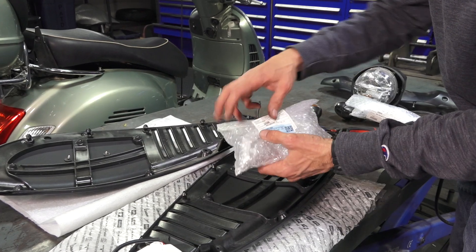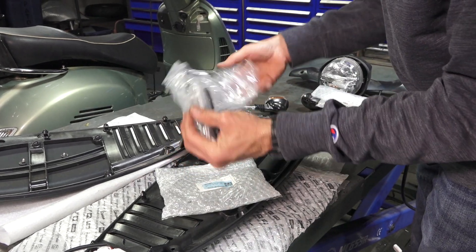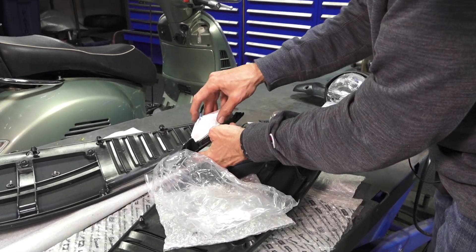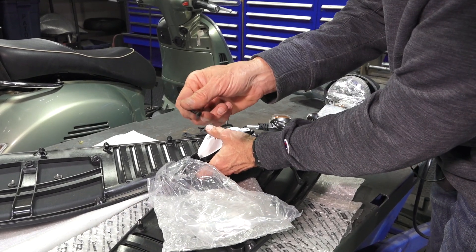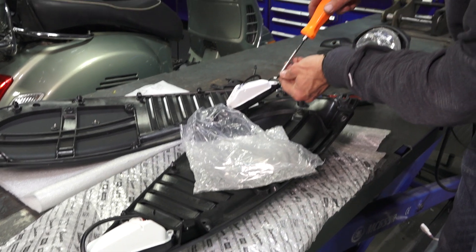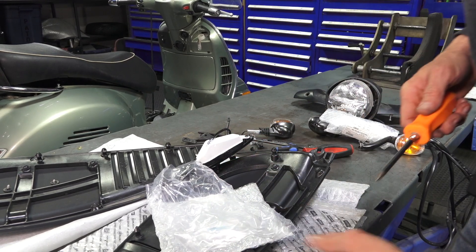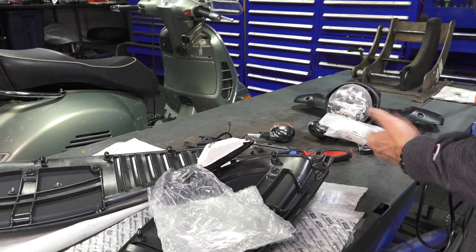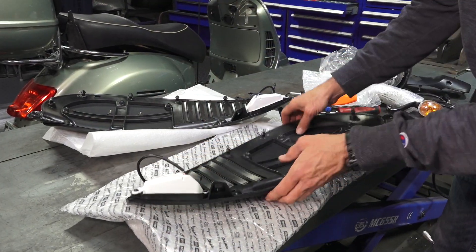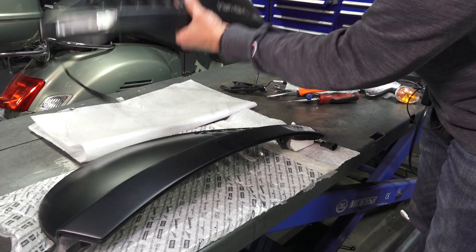Take one of the rear turn signals — part numbers are all in the description. The first thing you'll notice is it has a different connector, but they just drop right in place. Fair warning: the screws that come with them are a little too long. You want to have on hand number 8 by three-eighths-inch long self-tapping screws for these rear turn signals. Don't use the original screws that held the plastic bracketry, otherwise they'll pop through. Now we have the turn signals installed on both the left and right cowls.